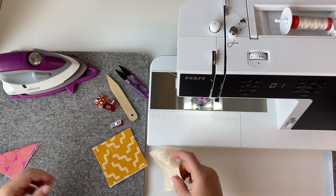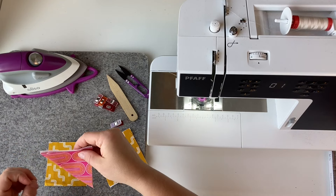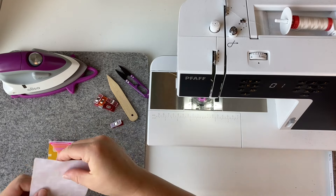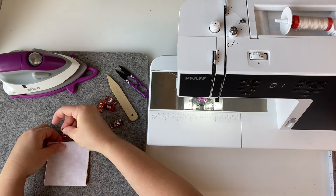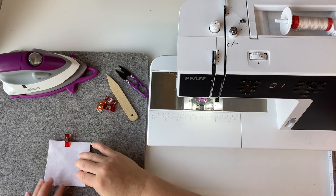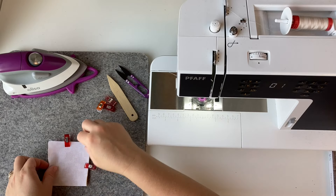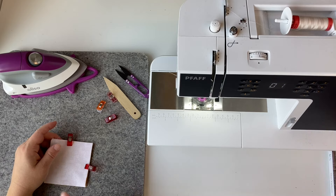Now to sew these, you're going to lay the uninterfaced piece down, place the corner triangle on the upper right hand side with the raw edges matched, and then the interfaced piece on top of that. You can use wonder clips to keep everything together. You want to leave yourself about a one and a half inch hole to turn through on one of the sides where you only have two pieces of fabric — not where that corner triangle is. Sew with a quarter inch seam allowance.